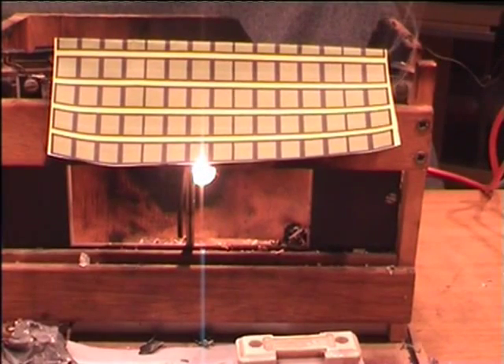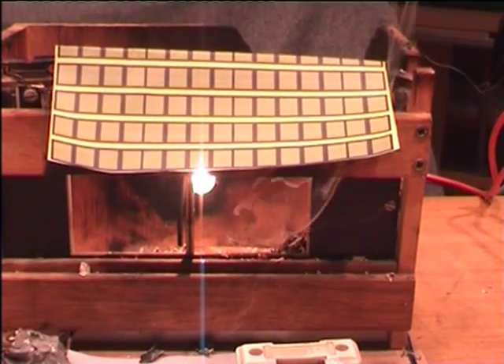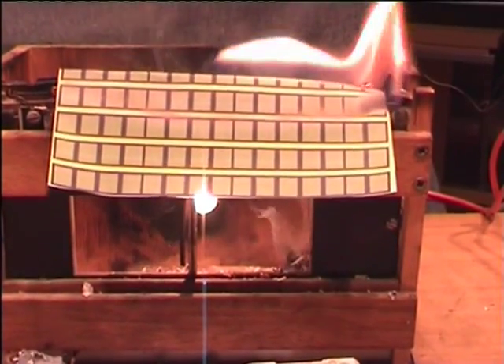If, however, the wrong fuse is put in — I wouldn't trust Percy doing this — see what happens.